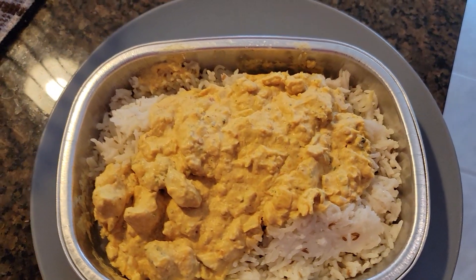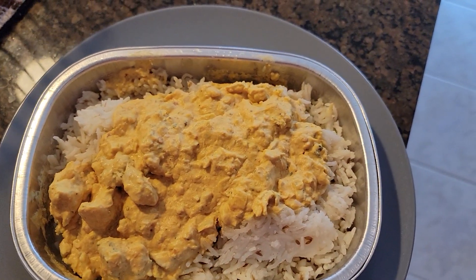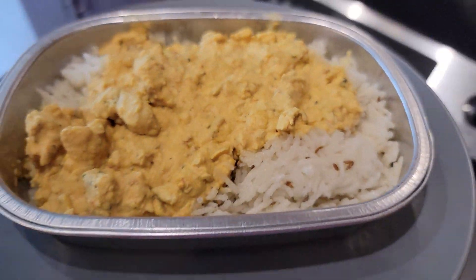Now if you're like me, I didn't realize you could microwave metal at all of any type.